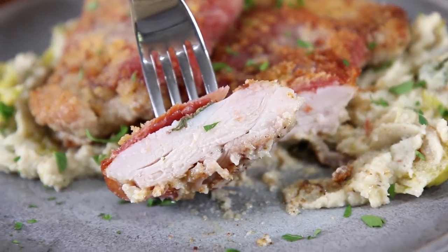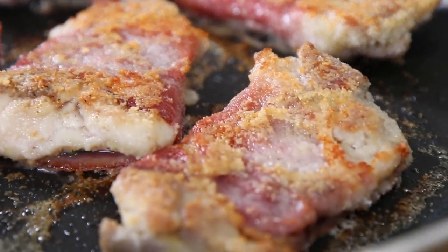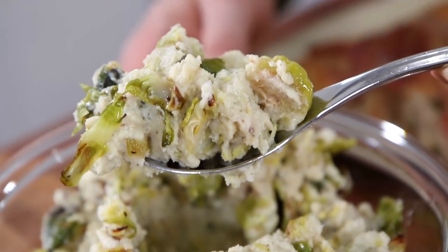Chicken saltimbocca: boneless, skinless chicken thighs wrapped in sage and prosciutto, coated in almond flour and cooked until golden brown and crispy, and served with cheesy roasted cauliflower mash with roasted Brussels sprouts folded in.